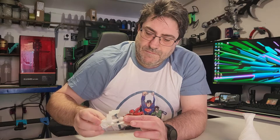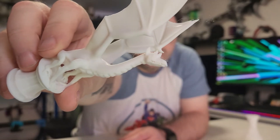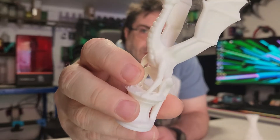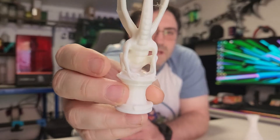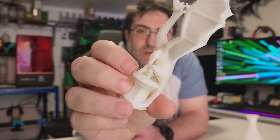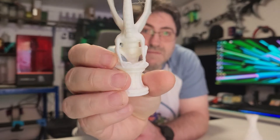You can even see the teeth on the dragon — it's caught all the details. There is a little tiny overhang issue, but it could be a temperature thing. Most of my prints come out at 220 on the Bambu, but this might have needed a little less — 210 might have sorted it out. But that is another spot-on dragon.